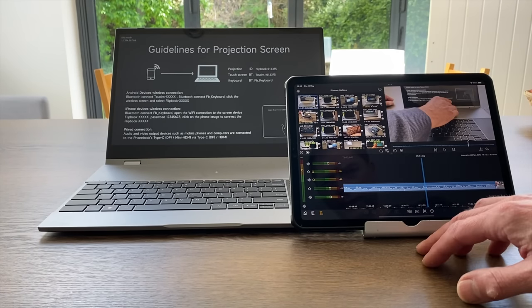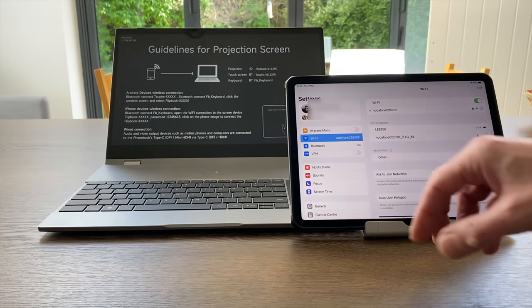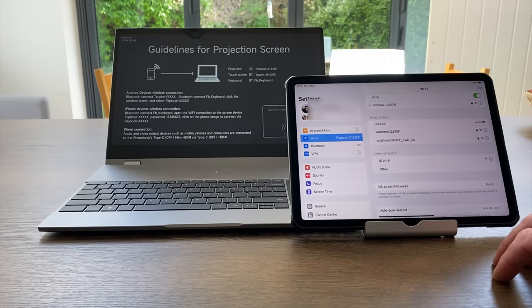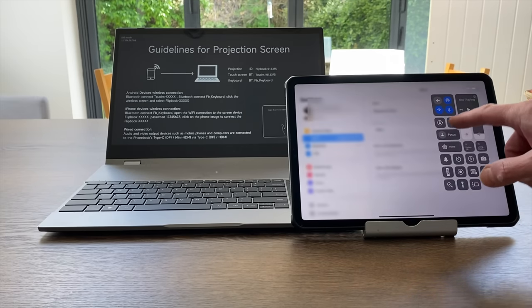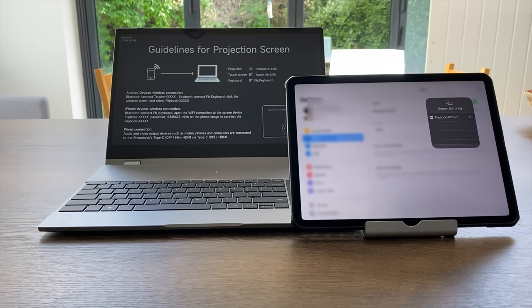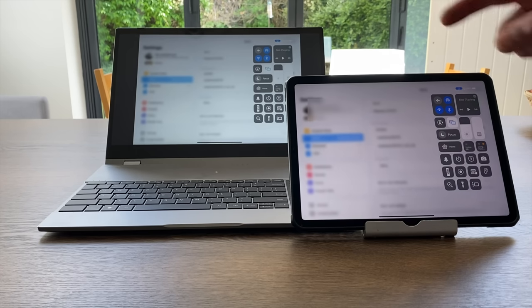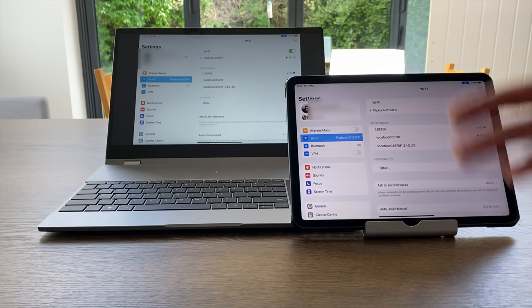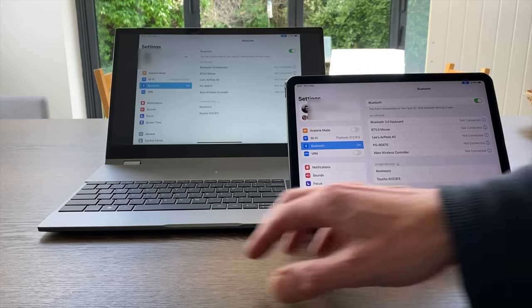We can also use the wireless system for iPhone or iPad. With my iPad I go into settings and connect to the Wi-Fi hotspot that is the DopeDisplay — the Flipbook network. Sliding down from the top and selecting AirPlay mirroring, it switches over to the laptop screen and we're projecting wirelessly. You don't need an external network to do this — I did this in the car watching YouTube while waiting for my daughter, propping the big screen over the steering wheel.